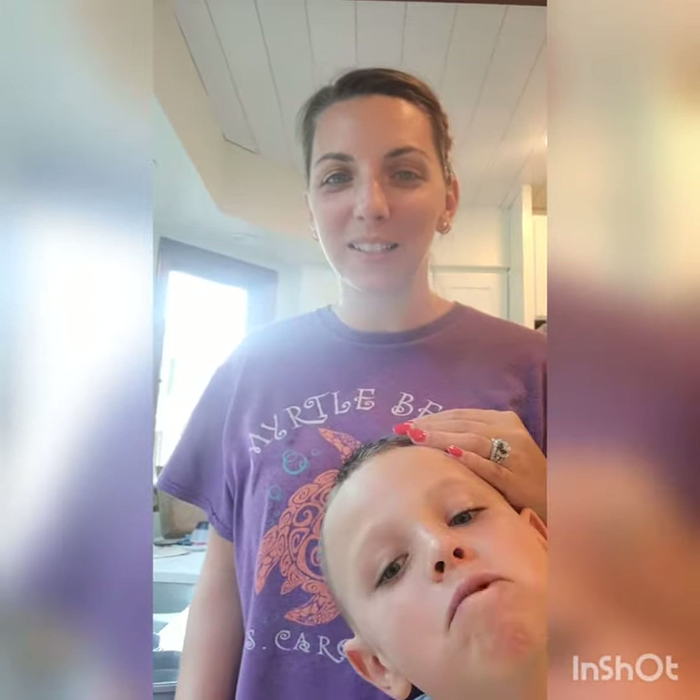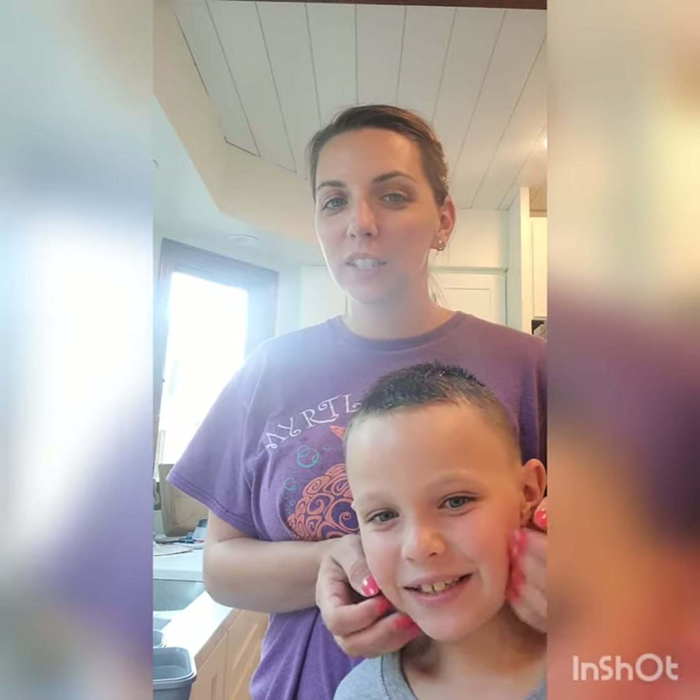Hello, Norwex friends. My name is Sarah Brooks, Norwex Independent Consultant. And who is my helper? Jace. I'm getting a Norwex hat because I help my mom do Norwex.